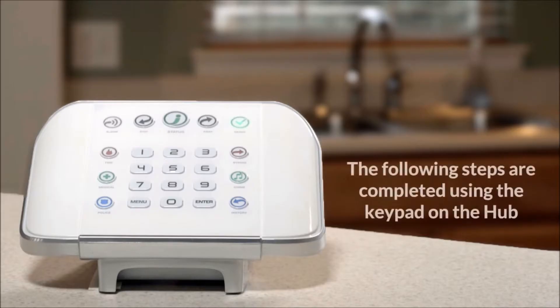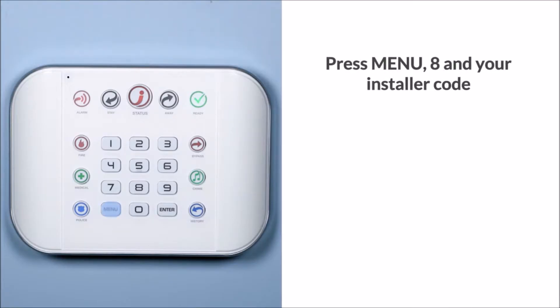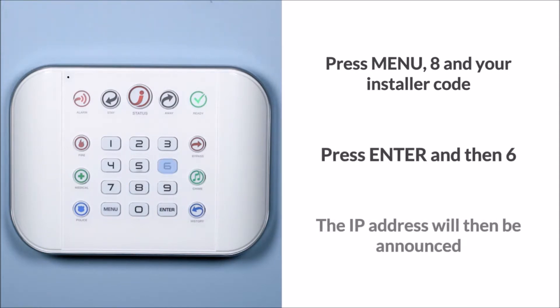The following steps are completed using the keypad on the hub. Press menu, 8, and your installer code. Press enter and then 6. The IP address will then be announced.